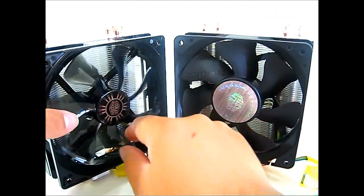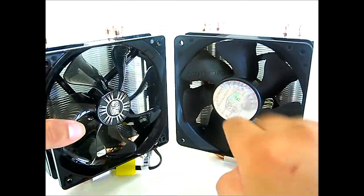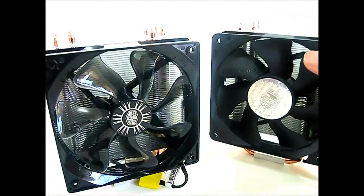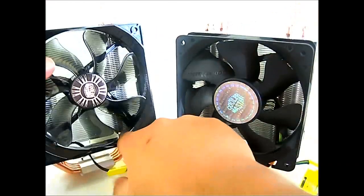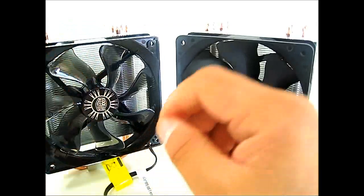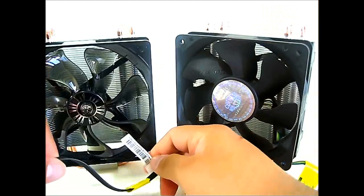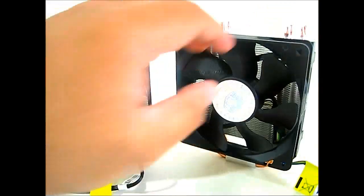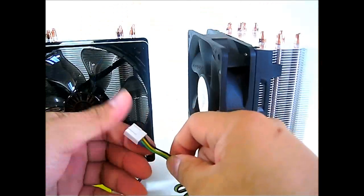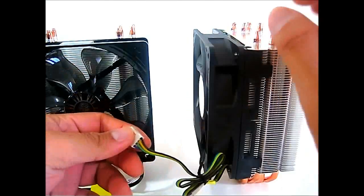The most obvious difference is the fan. The Hyper 212 EVO fan is similar to the V6 GT — it is thicker, translucent, and more attractive. It can be a bit louder at maximum speed, but at minimum speed it is actually quieter than the Hyper 212 Plus fan. The blades are heavier, move more air, and have greater surface area. The fan hub on the Hyper 212 Plus takes up a lot of space compared to the EVO's fan. Both are 4-pin PWM fans. The EVO also features all-black cabling, which looks much cleaner, though it has the Cooler Master warranty-void tag.